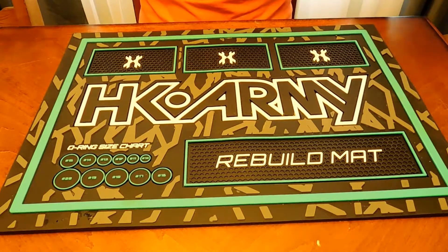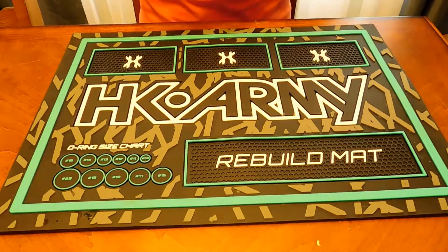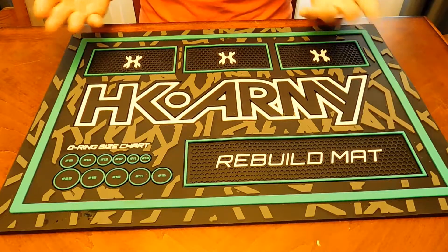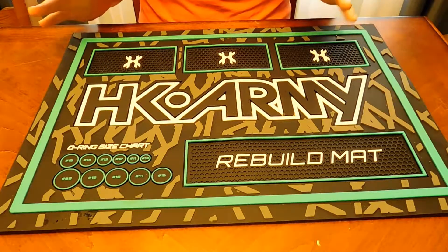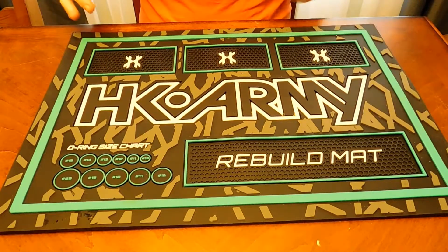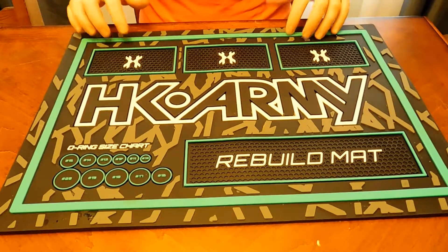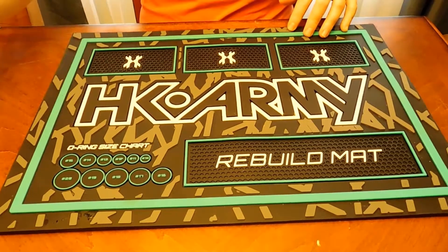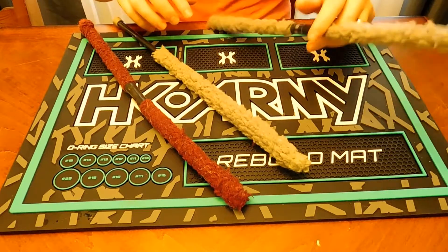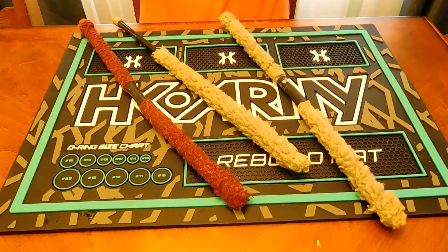You can set your gear down on them, take apart your bolt, unscrew things, change batteries, whatever you need to do. These are a nice thing to have on the field — definitely not a must-have, but if you tend to tech your gear at the field, they're nice.